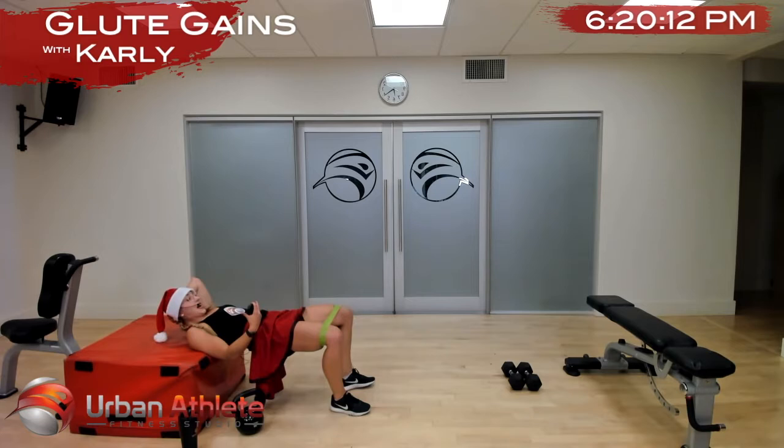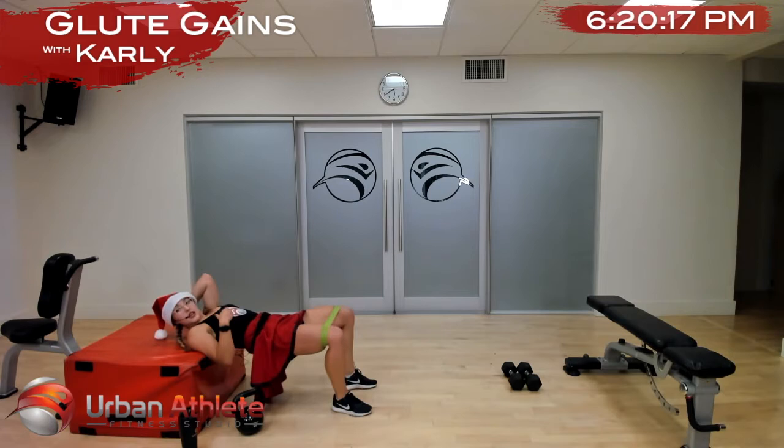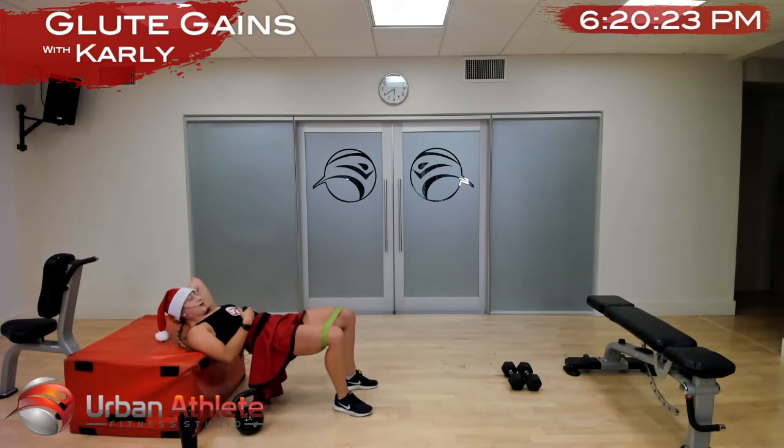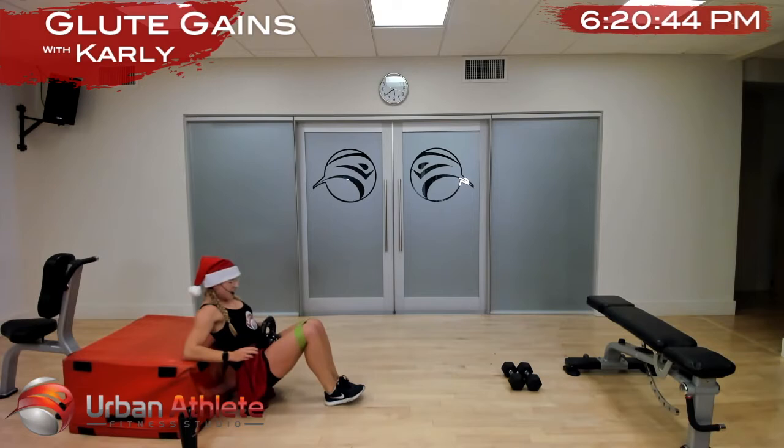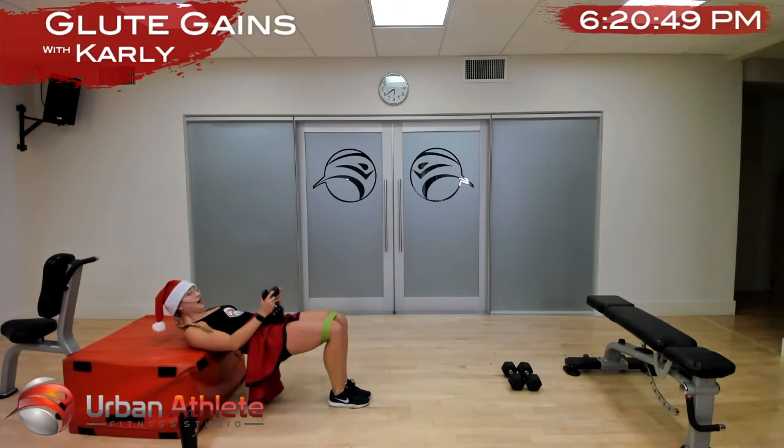Pulse them out, keep those hips high, those glutes are squeezed on. Keep those hips high, keep those glutes tucked under and that core is engaged. In five — hips high, glutes on. In two and one — grab this heavy weight again, put it on your hips. Narrow bridge, let's go up and down — as you thrust up, breathe out.